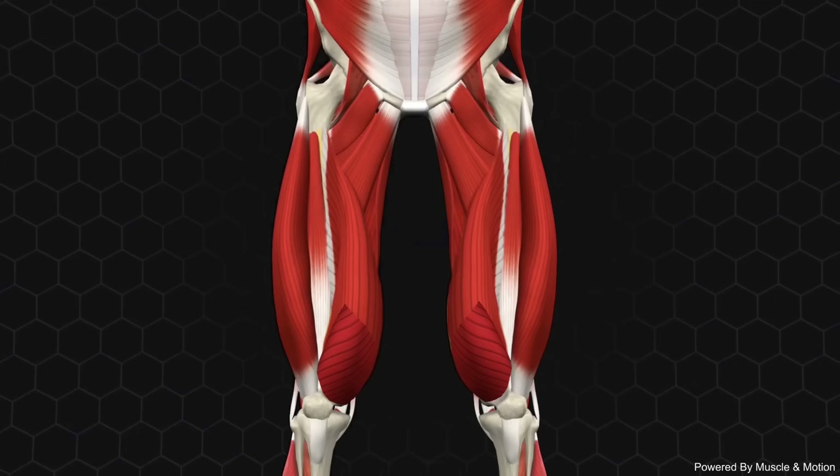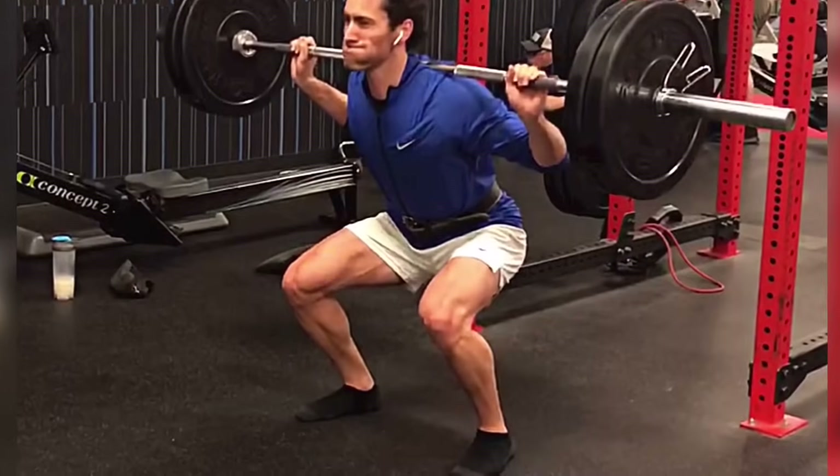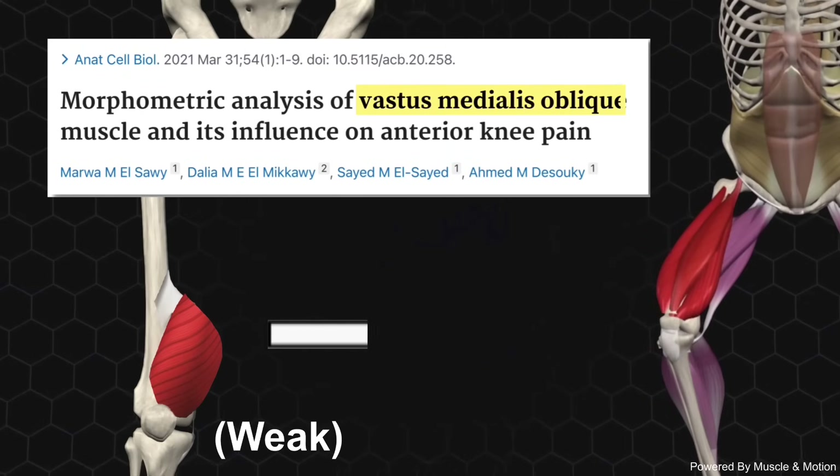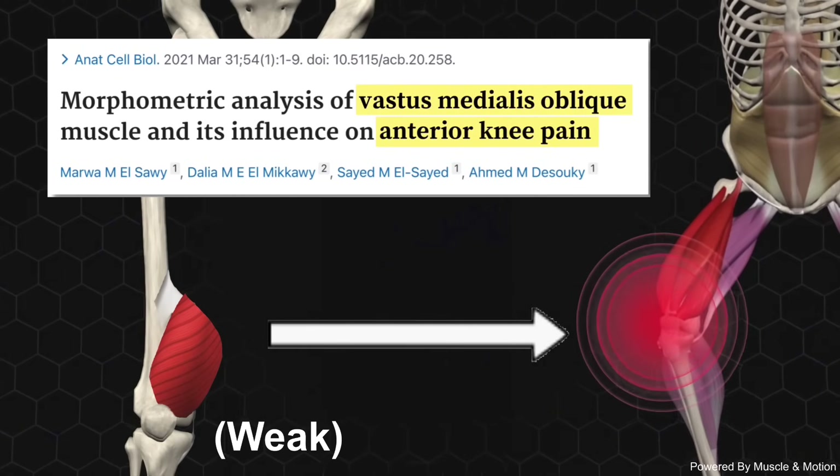Of the entire quads, the VMO will be the single most important region for you to focus on. Not just because it looks the best when properly developed, but more importantly, a weak VMO is the leading cause of anterior knee pain and injury, such as patellofemoral syndrome, especially among weightlifters.